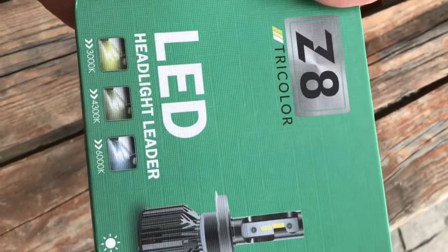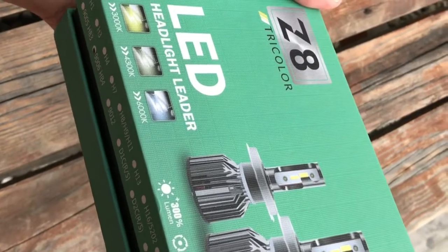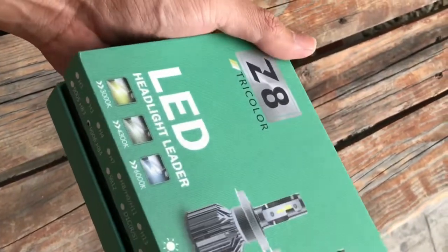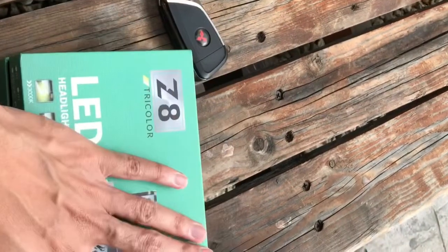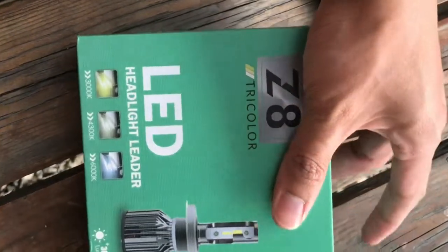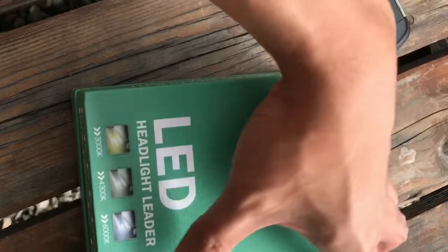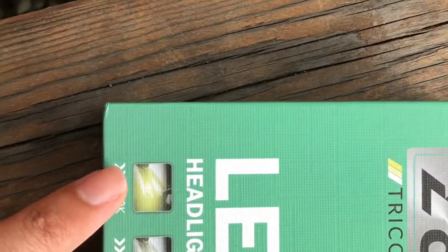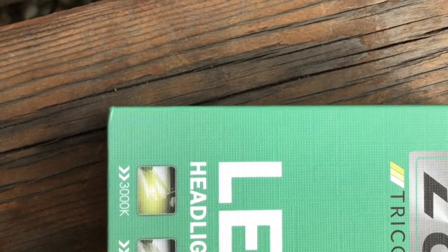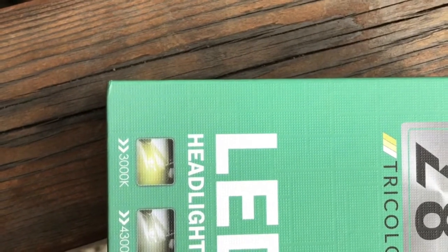Cuma, bila aku survei dekat kedai accessory, mostly harga dia semua above daripada budget yang aku ada. Sebab bagi aku, lampu ni bajet aku tak letak tinggi sangat. Sebenarnya, kalau korang nak pasang lampu LED yang putih dekat kereta ni, dia ada banyak option. Aku lagi suka pasang LED yang ada 3 jenis color — warna kuning 3000K, warna putih campur kuning 4300K, dan 100% warna putih 6000K.